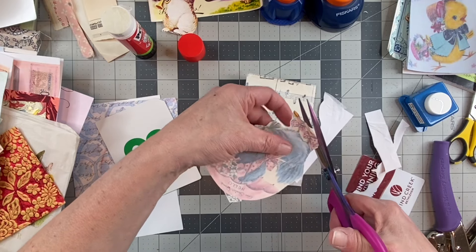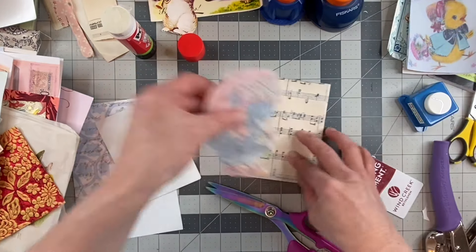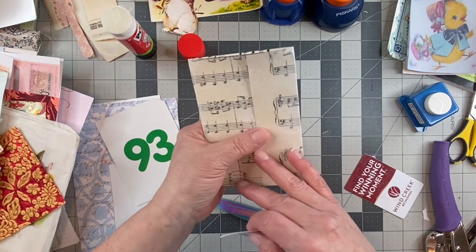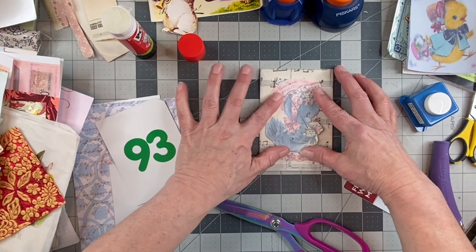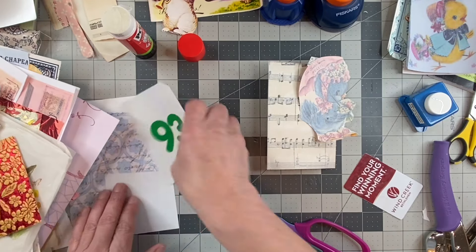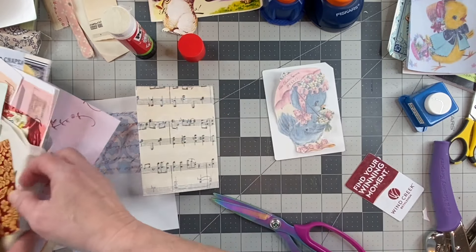Loose little fussy cut — loose. Is that the right side up? This way — okay. She's cute on there. Should we do her on there or on this card? I kind of liked it. Maybe we'll do a piece of paper under here.